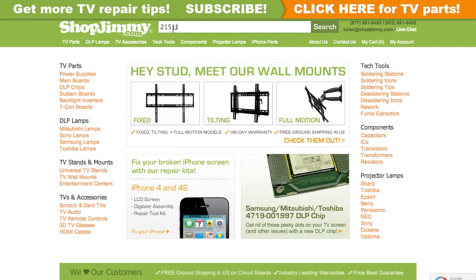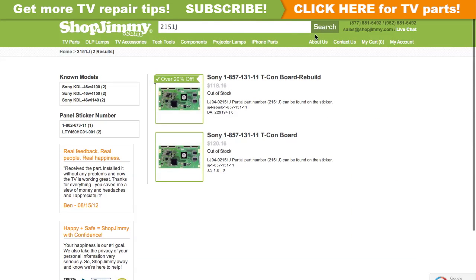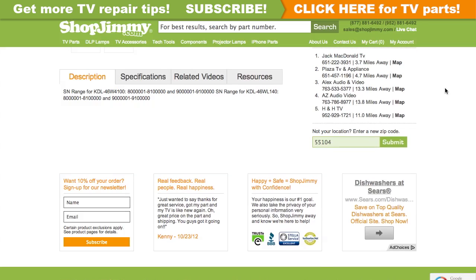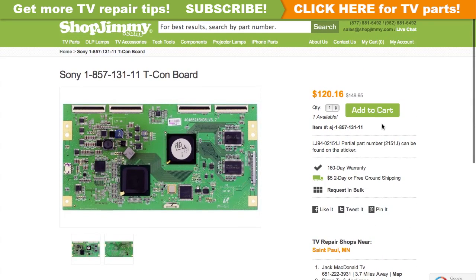Search your partial part number on ShopJimmy.com to find a compatible replacement. Click on the search results to view important product specifications. Verify that your original board matches all requirements noted in the product description prior to purchase.